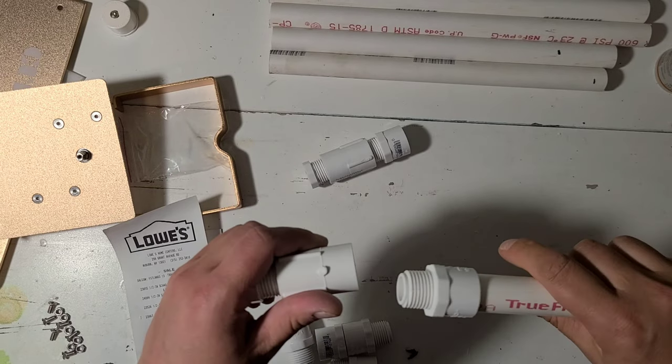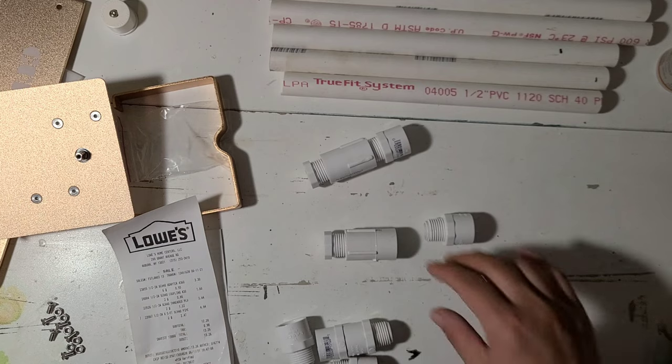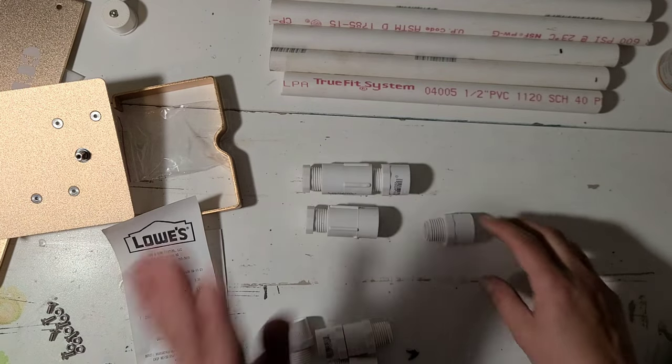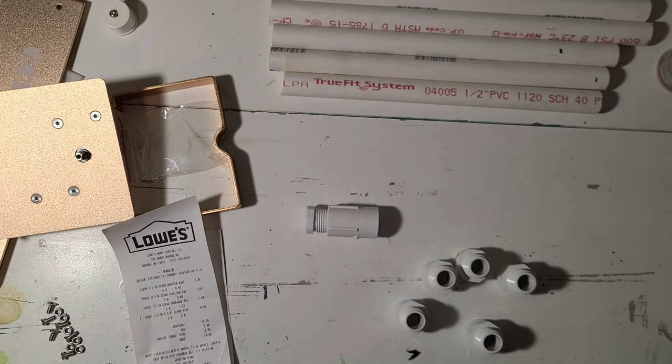Part of why I keep my wand so long is I want room when there's a cup on here to be able to twist it on and off my machine. If you do it too tight you're not going to be able to get the cup off and there'd be no purpose. The threaded part is going to go in the other end to twist on and off the machine. So those are all the parts - I'm converting two, so I needed two of the plugs, two of the couplings, and I'm doing six wands so I needed six of the adapters.